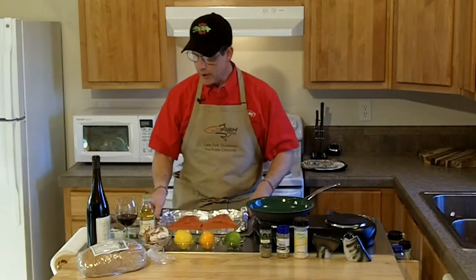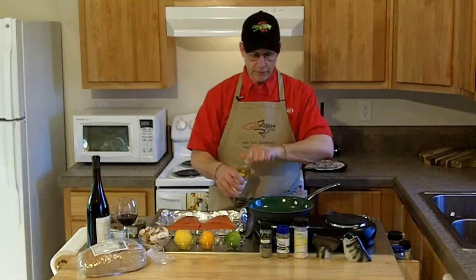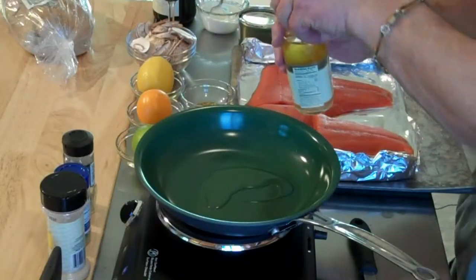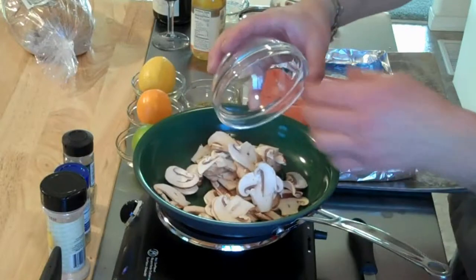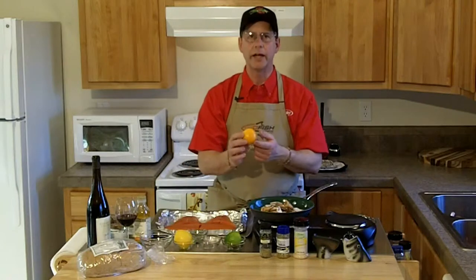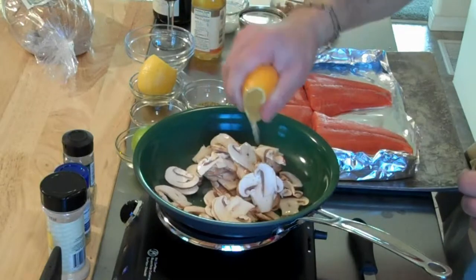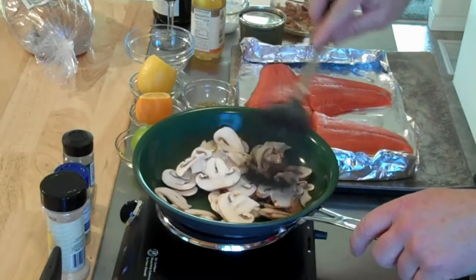I'm going to take some of my nice avocado oil — this gives a completely different flavor profile. I'm going to get a little bit in my pan and saute some mushrooms. I have something here that's really a nice treat: this is a Myers lemon, quite different than a standard lemon. I'm going to put a little bit of the juice in with these mushrooms.